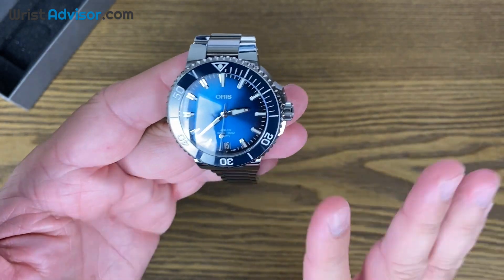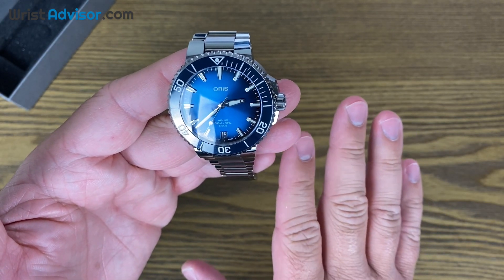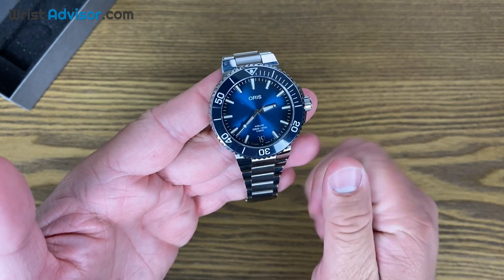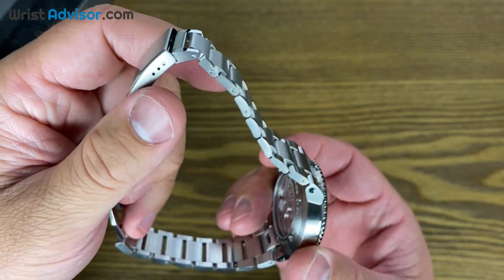Let's cover a couple other features. We've got the automatic self-winding, 21 jewels, and this runs at 4 hertz. Great job, Oris — an amazing upgrade to the Aquis collection.